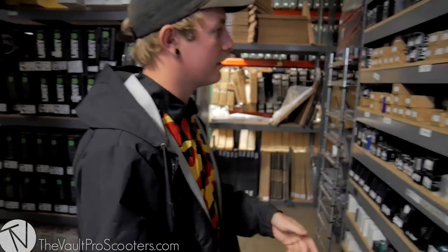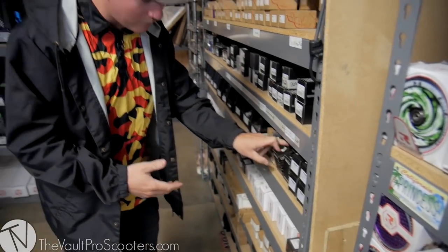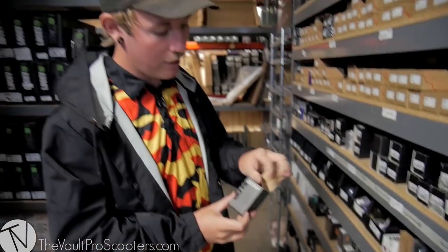We're at the clamp, so we might as well get the clamp. You already know, guys — I'm sponsored by Elite, so I'm gonna go for the Elite SCS. I don't have to, but it's a dope clamp. It comes in matte black, which I'm trying to match all my other parts to. So we've got the matte black clamp.